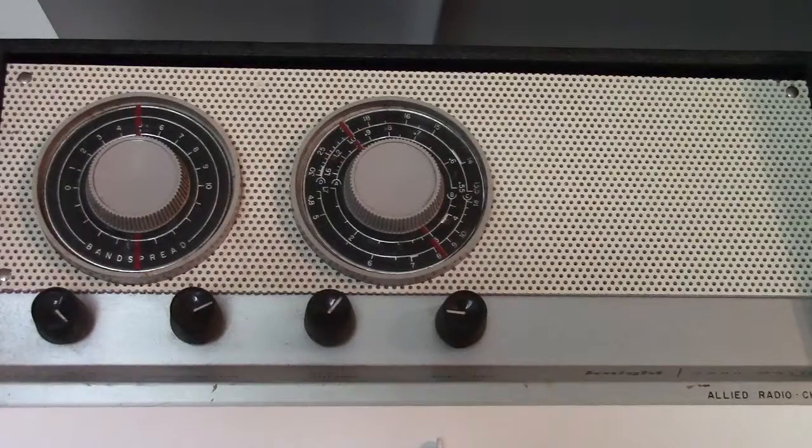This is a Knight Spanmaster AM and shortwave general coverage table radio that was sold by the Allied Radio Company in Chicago. It was made in Japan from about 1957 to 1967 and was originally a kit that you could buy for $25.